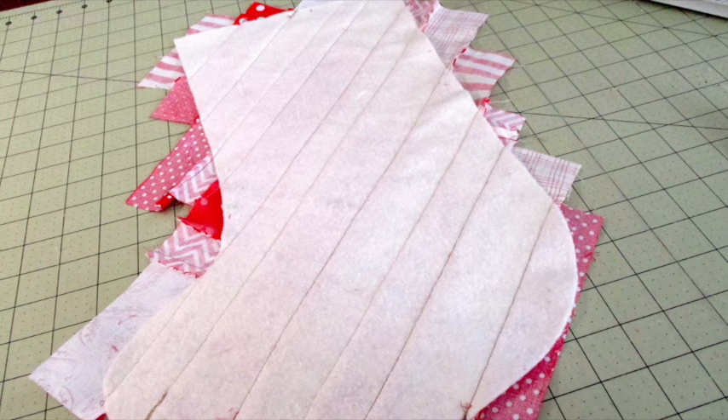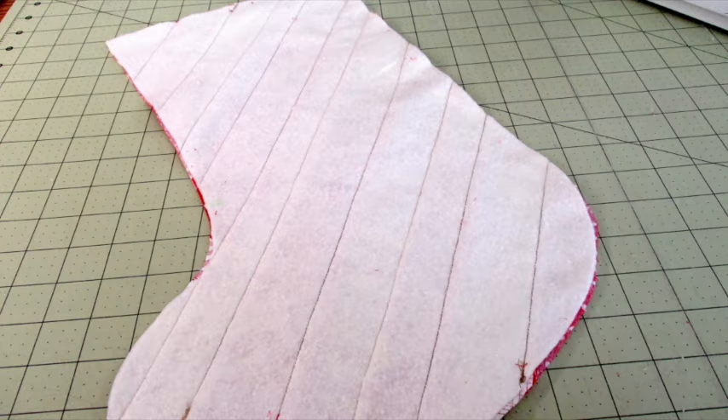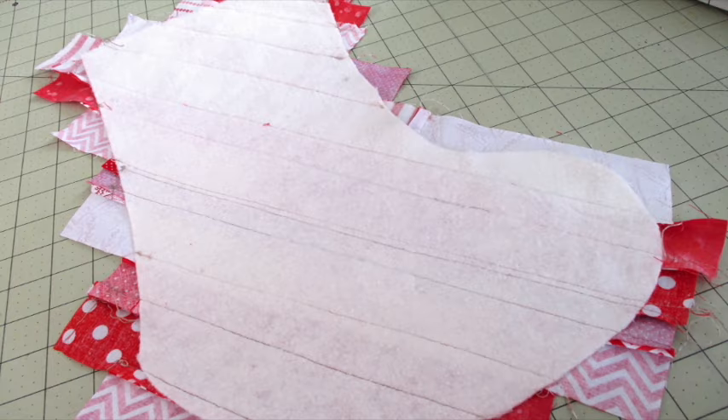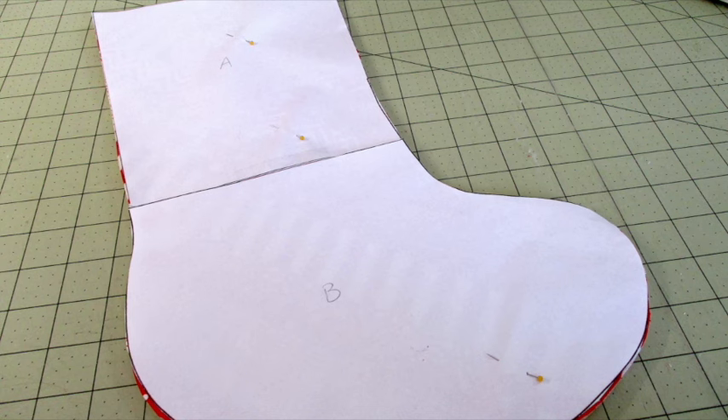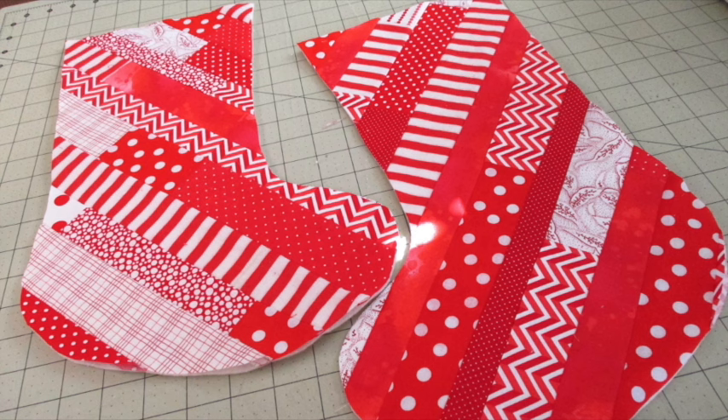Flip the batting over and trim away the excess ends of the strips. Do the same for the other quilted piece. Flip the pieces right side up and use the template to trim the stockings to match it. You'll now have one stocking piece facing left and one facing right. Add additional quilting if desired.